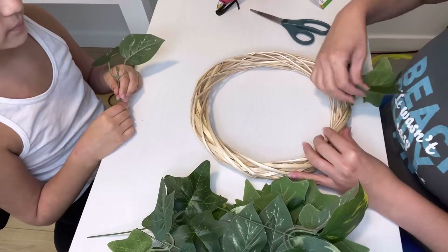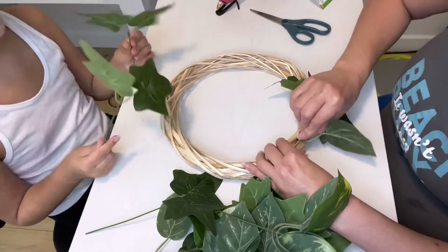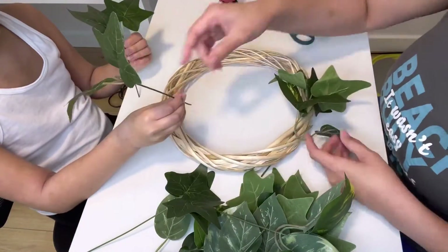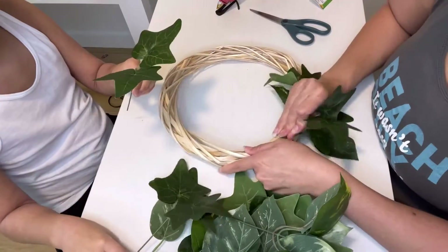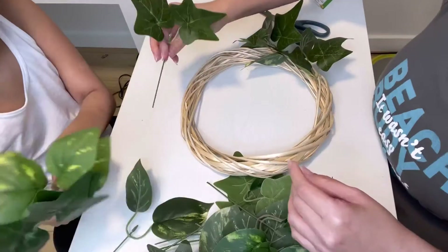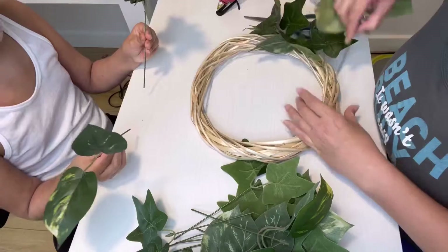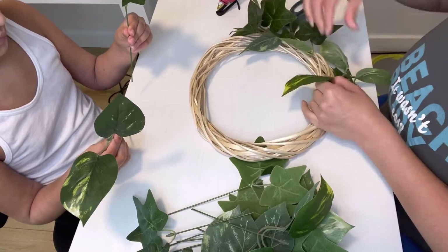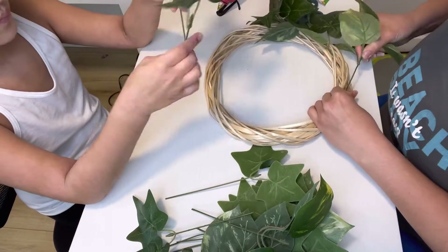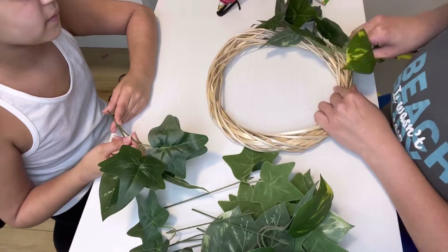The reason I chose this wreath form or style is because it's easy to put in the greenery and do all the loops and turns. I chose two types of greenery — one that had a little bit of yellow and the other had white. All you're gonna do is slip them in. I figured out halfway through that I can trim the stems.